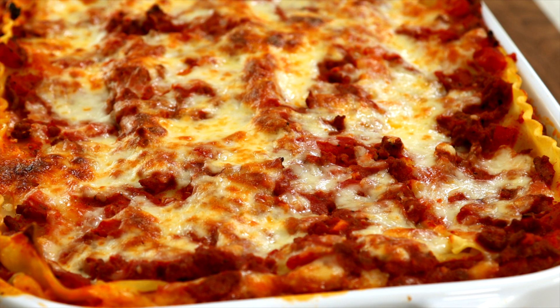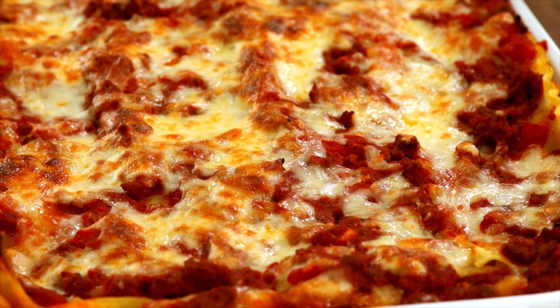As much as you want to dig into this right now, it's better to wait. It's a lot easier to slice and serve when it's not steaming hot. If you're lucky enough to have leftovers, cut it into individual pieces so it's easy to reheat for lunch or dinner the next day.